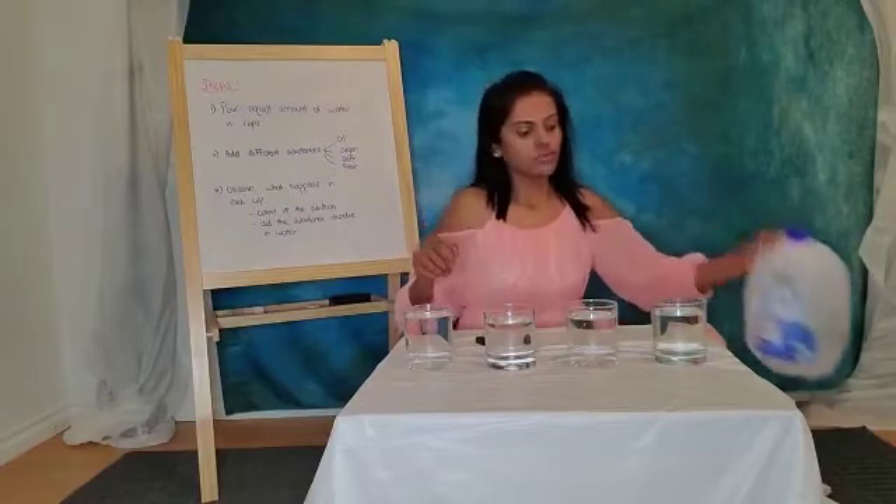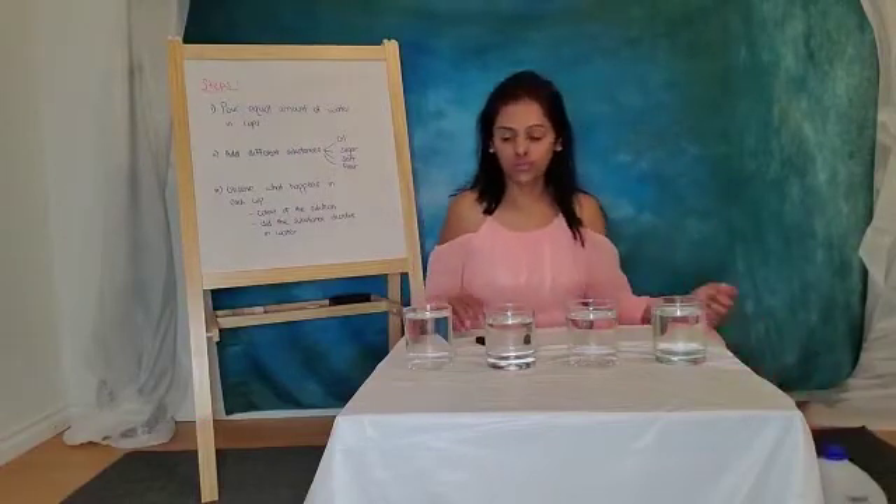I have put equal amounts of water — four cups with equal amount of water.